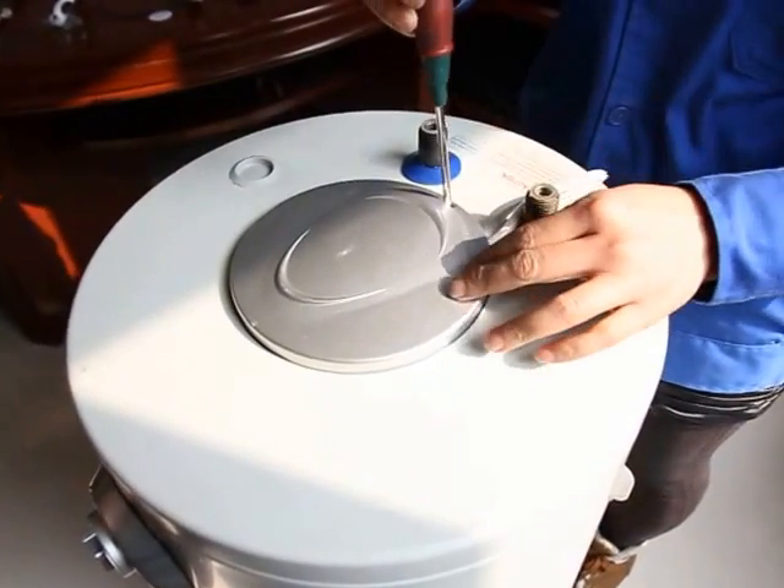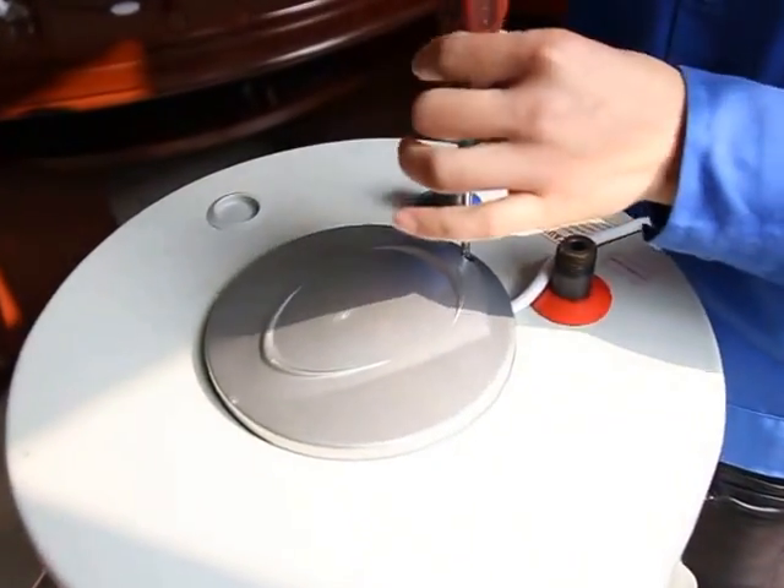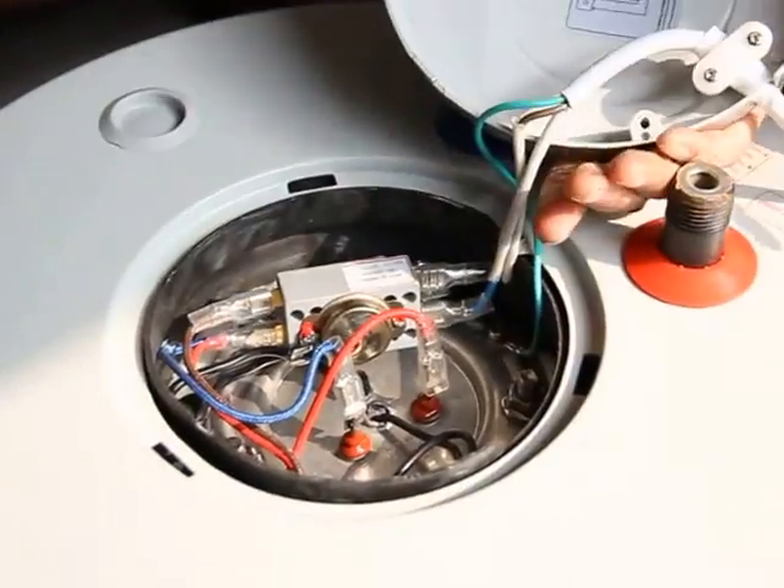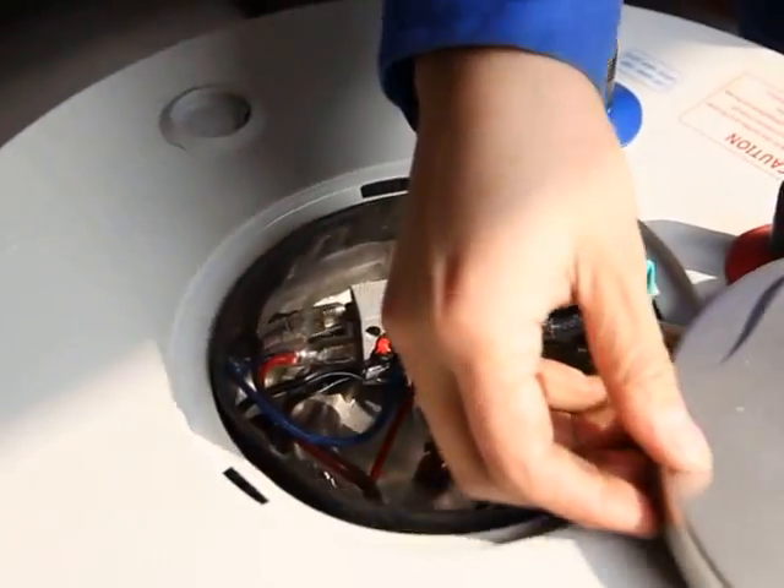This is the Dinseng Electric Appliance Company, and in this short video we show you how to replace the thermocouple, the electrical type.